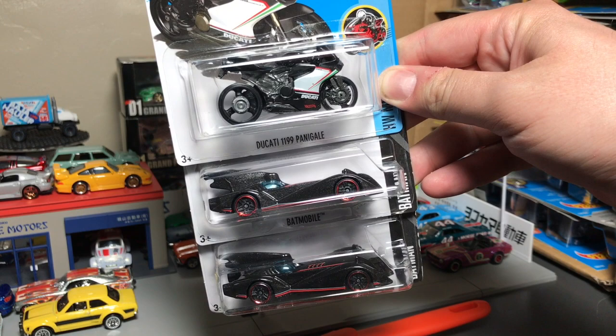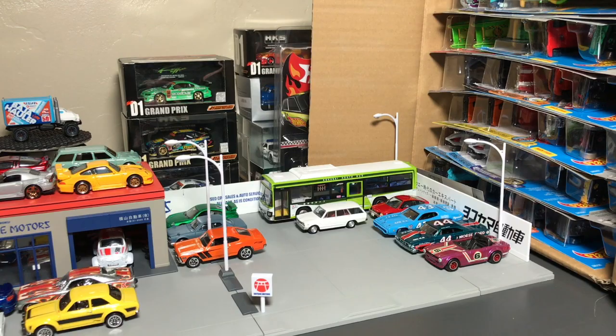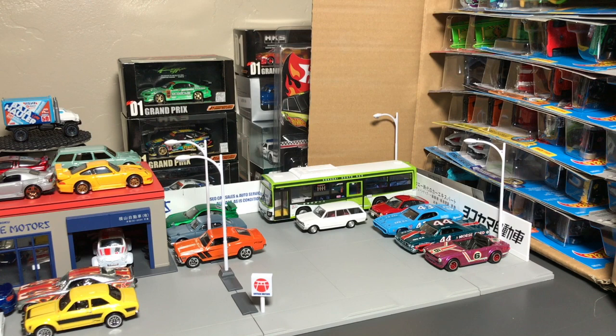Starting up top is the Ducati 1199 — Panigale? I don't know, but it looks kind of nice in Italian colors. And there's a couple of Batmobiles. It just says Batmobile — I think this is from a cartoon. It's a clean-looking car, and if you find a TH on that rear panel behind the rear window, that would be a super treasure hunt. But alas, these are PR5 wheels, so Batmobile and the Ducati.